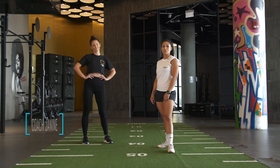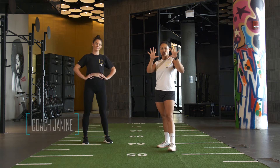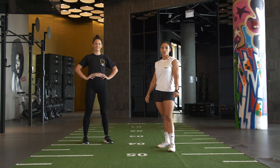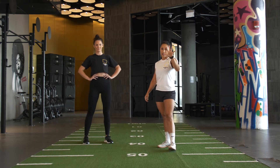Hi guys, welcome back. Today we're bringing you a nice little finisher, a core burner. We're going for 10 minutes non-stop. So start your stopwatch — 10-minute AMRAP, as many rounds as possible of the following five moves.